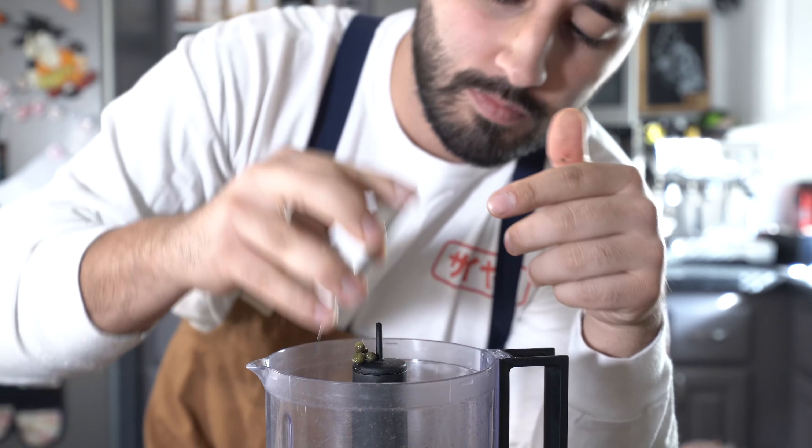I'm putting it in another container just to show you the consistency of what I'm looking for. As you can see, it's like a pesto basically. Usually salsa verdes are a little thinner than this, but for what I'm doing, this is how I want it. Smells so good — let's taste it. Yeah, that's what I want.